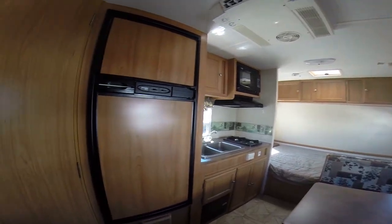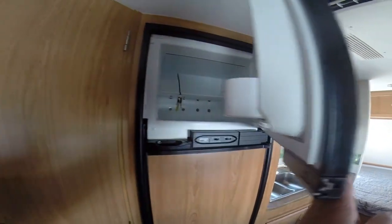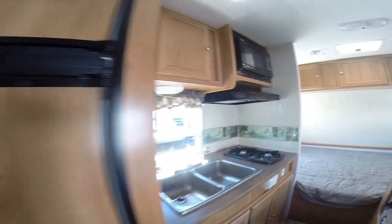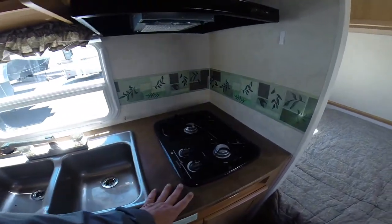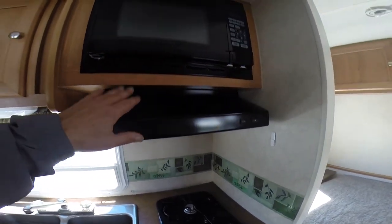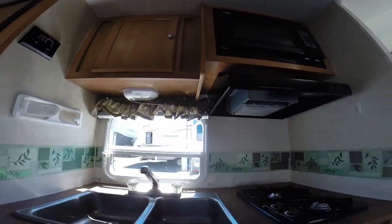Our kitchen layout: we've got an or-cold refrigerator/freezer combination, dual basin sinks, a two-burner cooktop overhead, a fan and microwave, as well as pantry storage. There's additional storage down below as well.